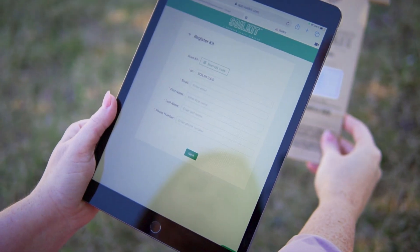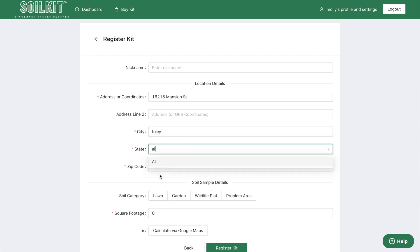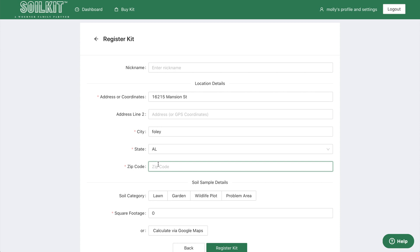Next, identify your sample location by entering your address or using our geolocation technology. You can add a description such as front yard or backwoods food plot when submitting multiple samples.